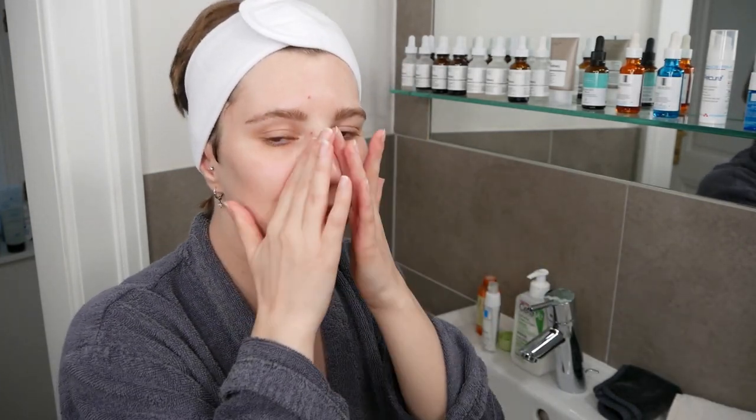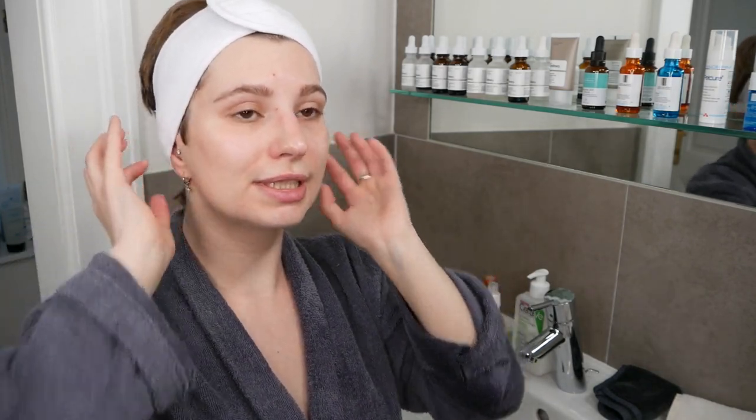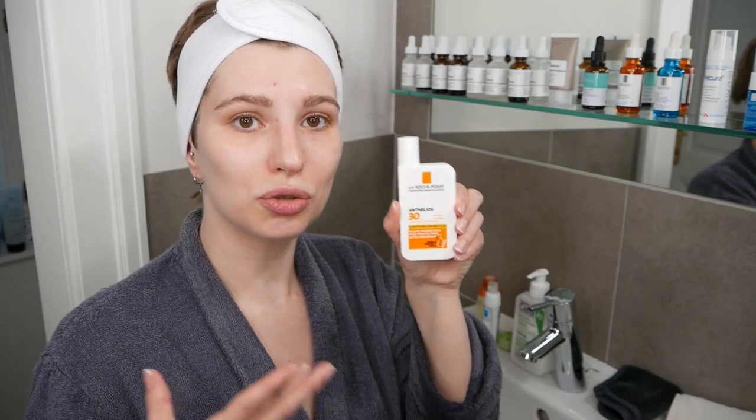After the moisturizer application, leave it on the skin — no need to wash it off. One important thing to emphasize: since this product contains 5% glycolic acid, an AHA (alpha hydroxy acid), it can make your skin more sensitive to the sun. Whenever you're being exposed to the sun, finish with a good sunscreen as your last step. This only applies in the morning — no sunscreen needed in the evening.